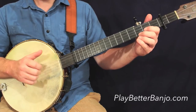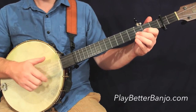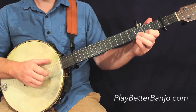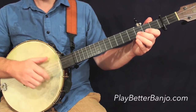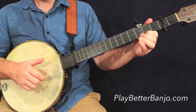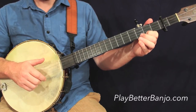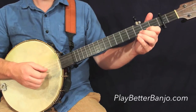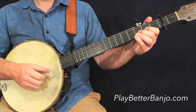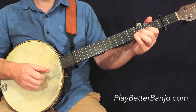Third measure. And that'll take us into the fourth measure here. We have some drop thumb on the open strings, followed by some familiar stuff.